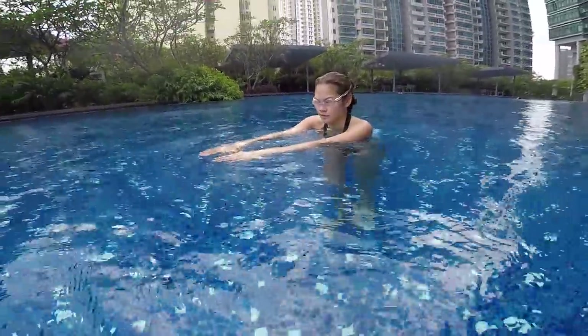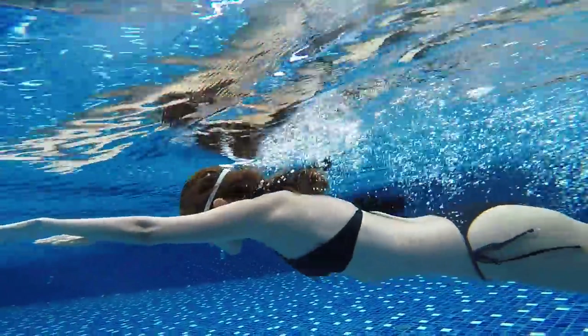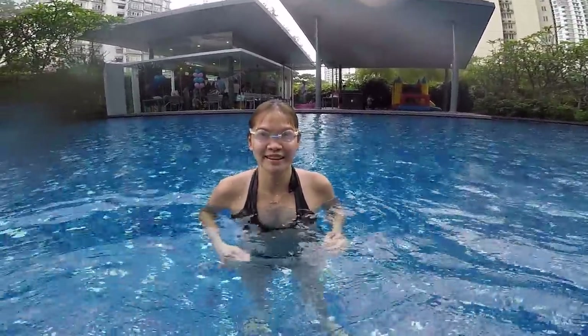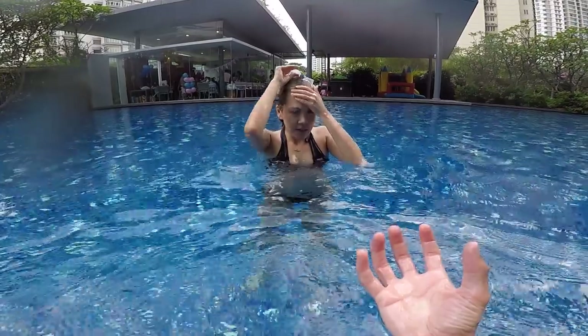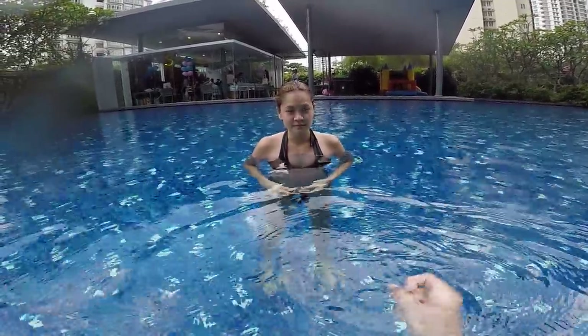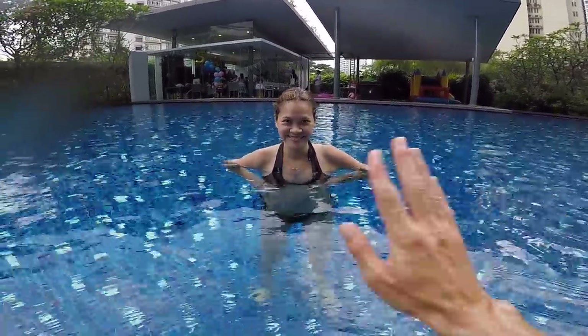Much better, much better. When you kick, remember to look down and glide as long as possible. How do you feel? Good. I forgot the sensation of gliding in the water — it's great. You don't need much correction actually. You just need to understand the idea, the posture you need to adopt, and the sensation you need to feel. When you feel the glide, then you're right. Pull, breathe, kick, and glide — then you're good. Bye, see you next time.